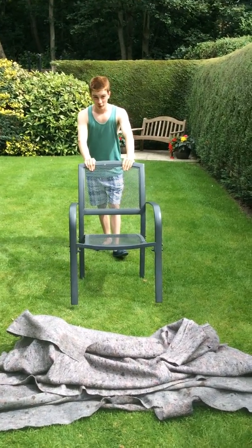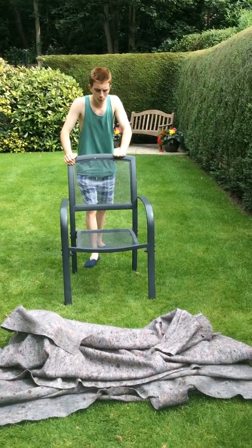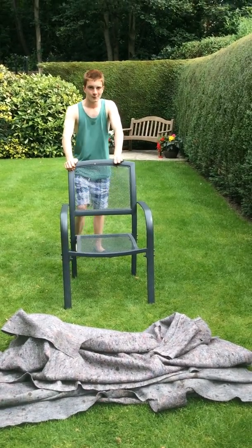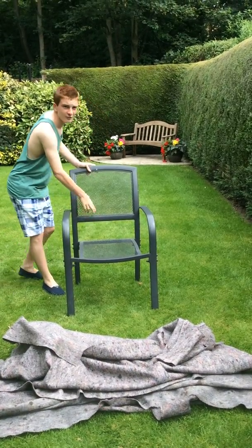Okay, so today I've got a magic trick for you. Well, it's a bit bigger than what I normally do. In fact, it's so big I've had to do it in my garden. What we're going to be doing today is vanishing a human from a chair.